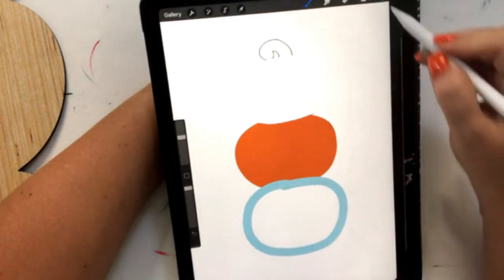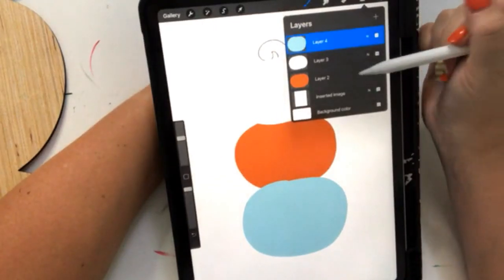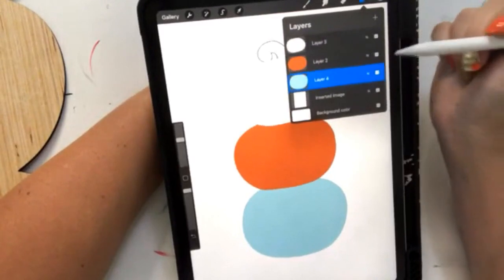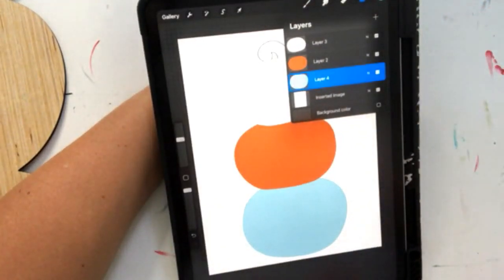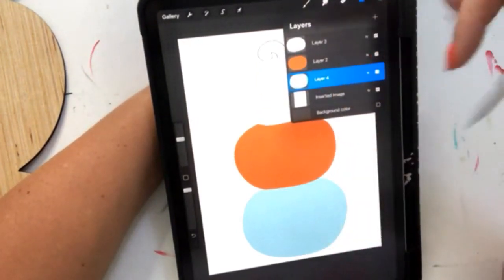So the reason you like doing them on Procreate is because you can change colors and designs and kind of see what you like before you make it into your door hanger? Yes, exactly. It allows me to pre-plan how I'm going to paint this, so I kind of have a plan before I sit down and actually start painting.